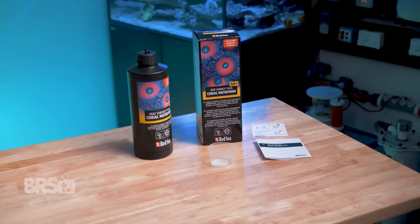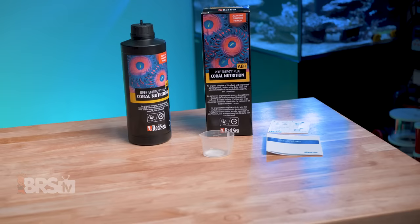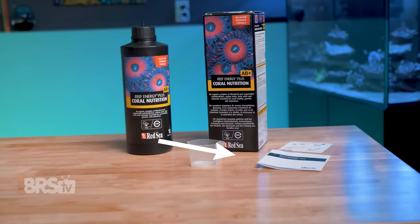So if you want to round out your corals' nutrition for the most possible color, resilience, and growth you can get out of them, and Red Sea's Reef Nutrition AB Plus matches your reefing mantra, you can pick some up by clicking right here.